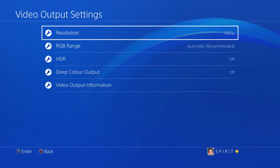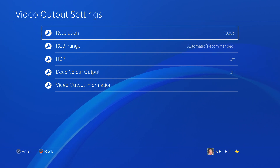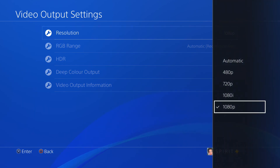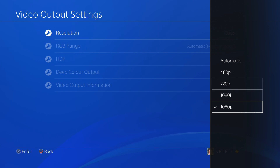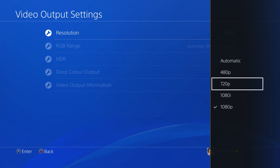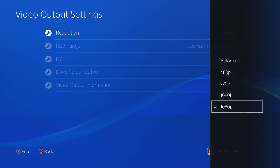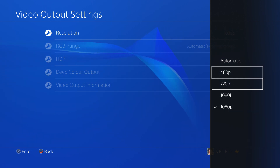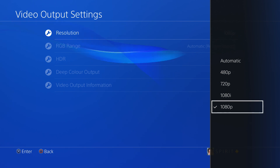If you have it set to 480p it's going to look very bad, and when you clip it and post it on YouTube from ShareFactory the quality will look bad. Make sure it's set to 1080p. For normal PS4s the recording will go to about 480p or 540p, for Slims it will go to 720p, and PS4 Pro will stay at 1080p. So make sure you have it set to 1080p in your output settings.